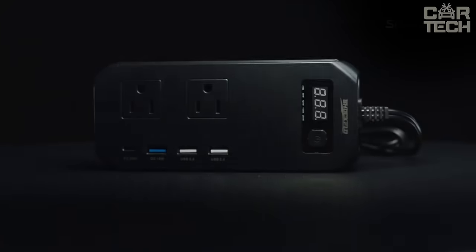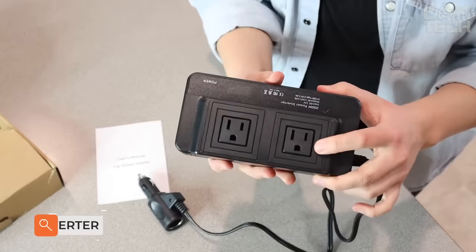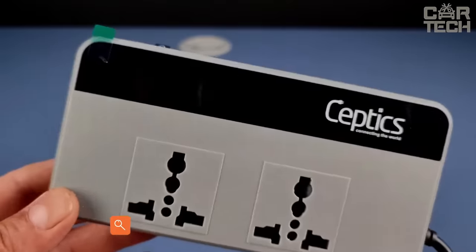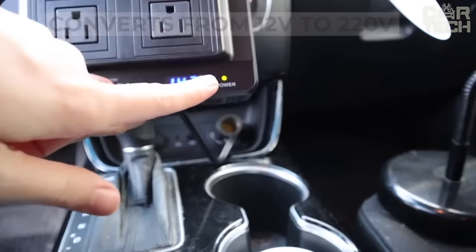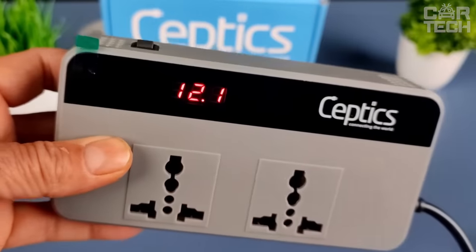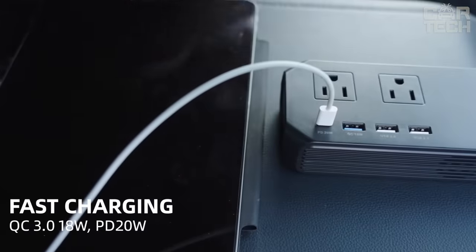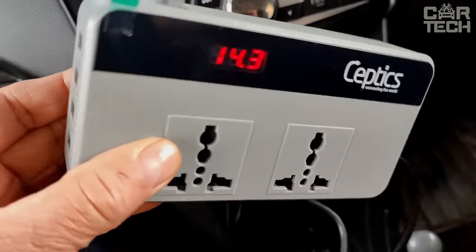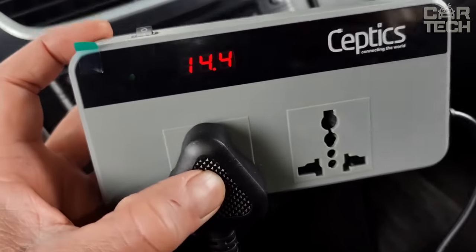200-watt inverter: if you often have to carry equipment that is charged only from 220 volts, this inverter will help you convert the voltage of your onboard network from 12 volts to 220 volts. You'll be able to connect any device through a regular plug. The inverter has four USB sockets and two regular 220-volt sockets. The display shows the current charge of your battery to prevent its discharge. The inverter is equipped with high and low voltage protection systems, and a built-in fan protects it from overheating. It simply plugs into the cigarette lighter and is fully operational.